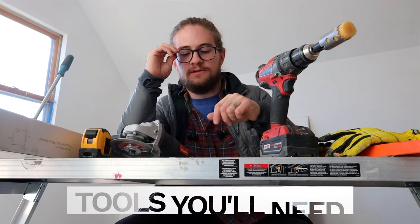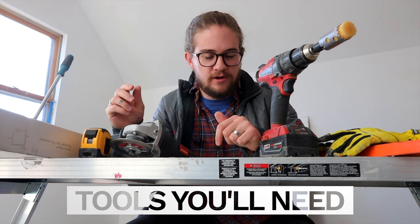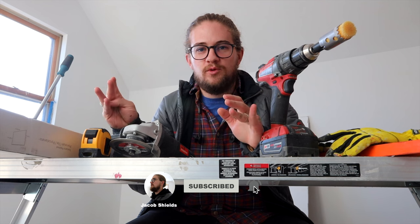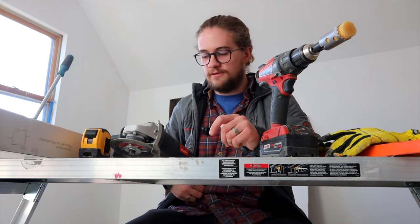Let's talk about the tools I used, which are pretty rudimentary. I don't really want to buy a big wet tile saw and all that kind of stuff. So I went plain and simple — which is hopefully why you're watching this video. You want a plain and simple way of doing tile. Here you go.